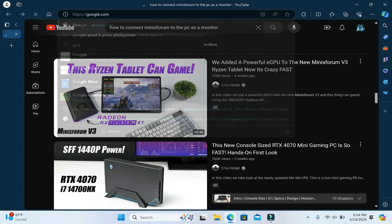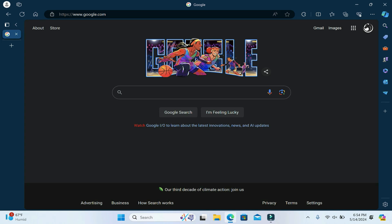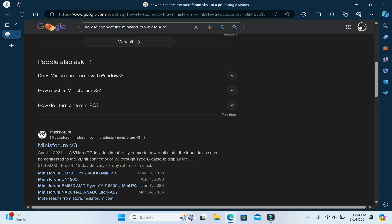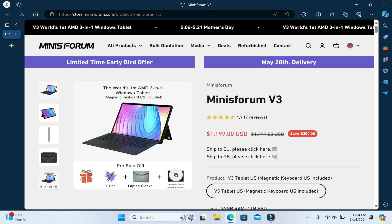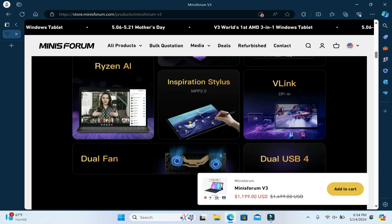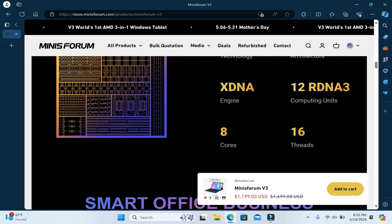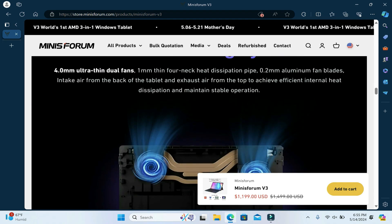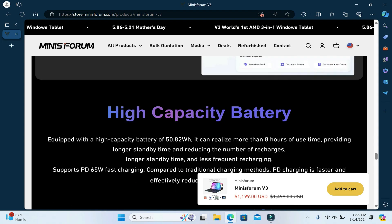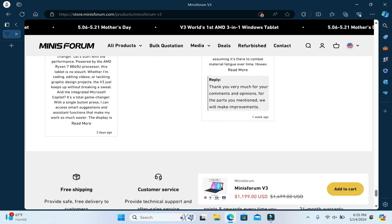So I did the next best thing and searched on Google, of course. I searched the same thing: how to connect the PC. I went to the Minisforum website hoping to find something, but they don't mention anything on their website. However, I found a picture where you notice something — they connected a Nintendo Switch. But again, they don't mention how to connect it or what you need.